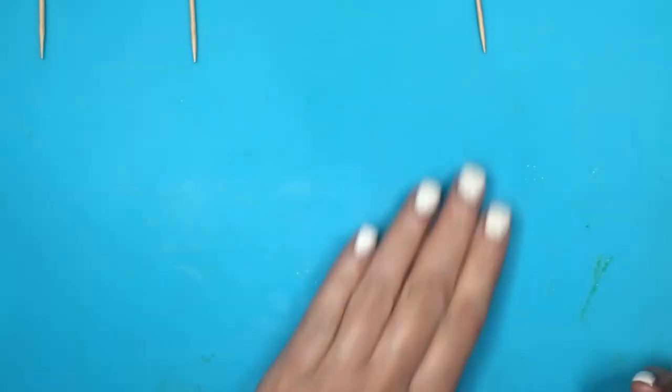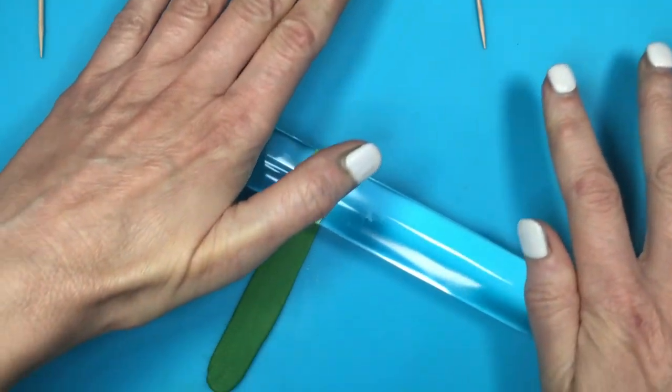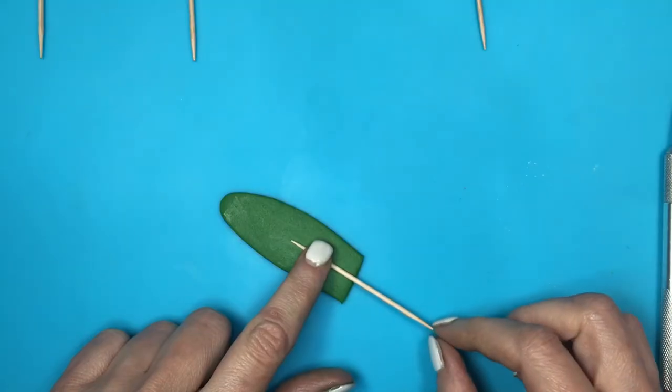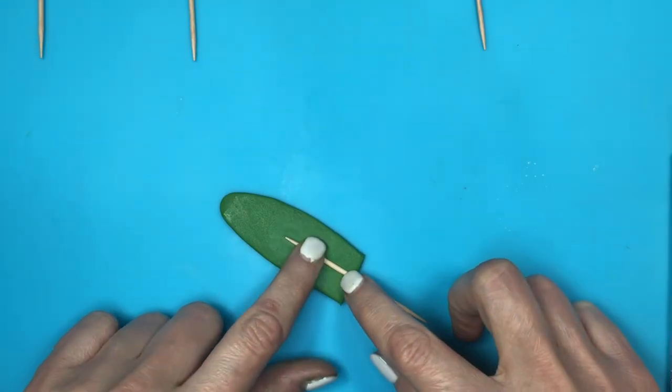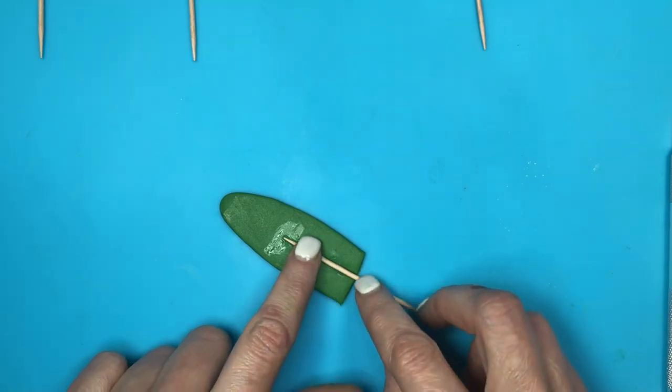Now because these are going to be toppers, I need a place for my toothpicks, so I'm going to be making a base for that. Using some green fondant, making this into a mini tiny roll, then cutting the shape and going with my toothpick — just half of it. Adding my toothpick to this fondant base.